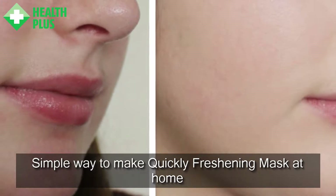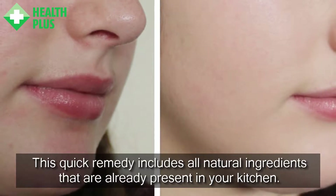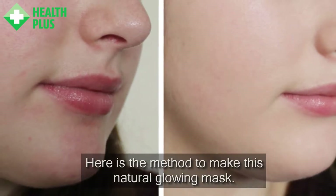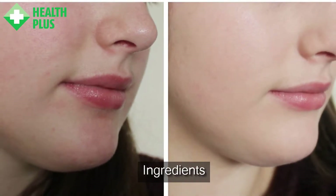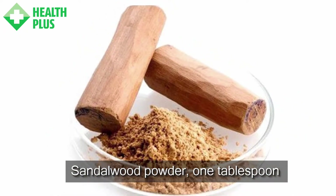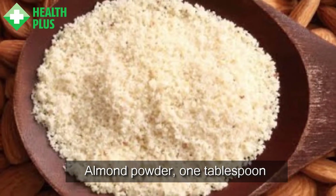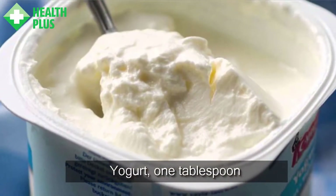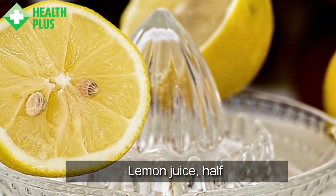Simple way to make a quickly freshening mask at home. This quick remedy includes all natural ingredients that are already present in your kitchen. Ingredients: Sandalwood Powder — 1 tablespoon, Almond Powder — 1 tablespoon, Yogurt — 1 tablespoon, Lemon Juice — half a lemon.